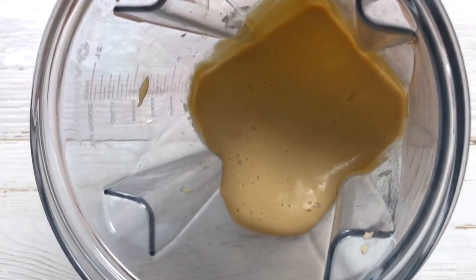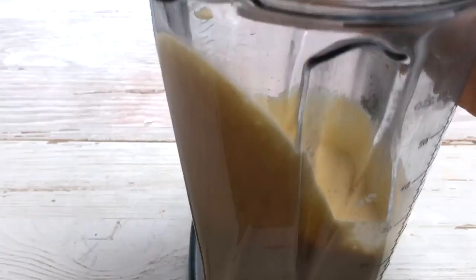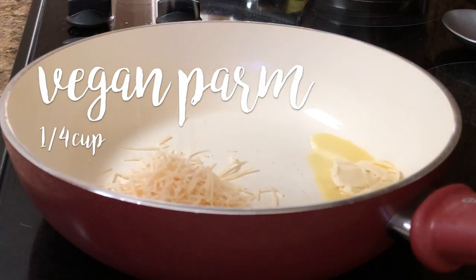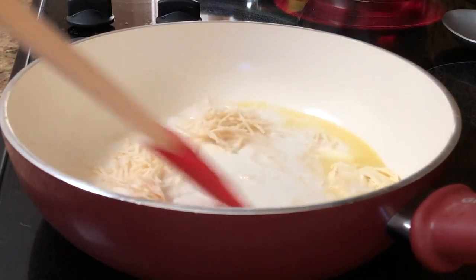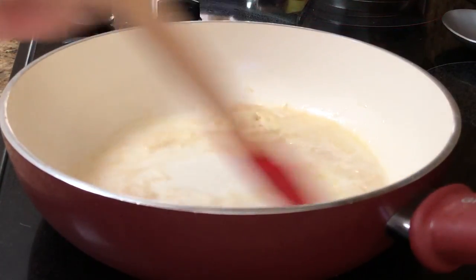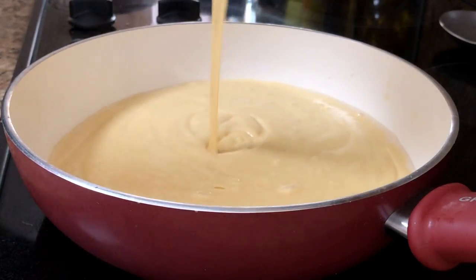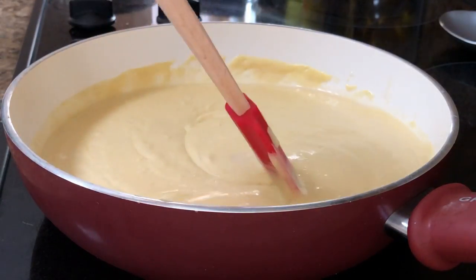Now we're just going to blend that all up. You may need to add a little bit more almond milk just to get it really smooth, and there we go — look at this sauce, it was so good. So into a pan I'm going to add some vegan butter, a little bit of vegan parmesan cheese (I like the one from Follow Your Heart — I feel like it tastes the best), and some more plant milk. We're going to mix this together until it's melted down; it gives another dimension of flavor to the mac and cheese. Then we're going to add in our cheese sauce and mix it all around — so cheesy, so creamy, absolutely delicious.